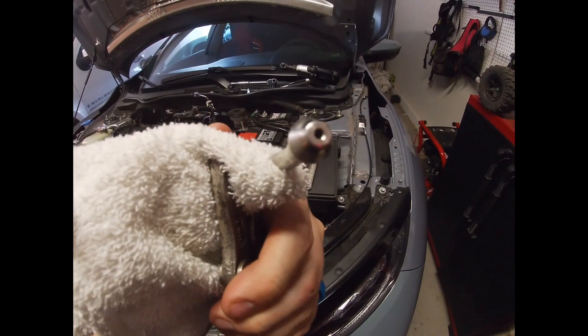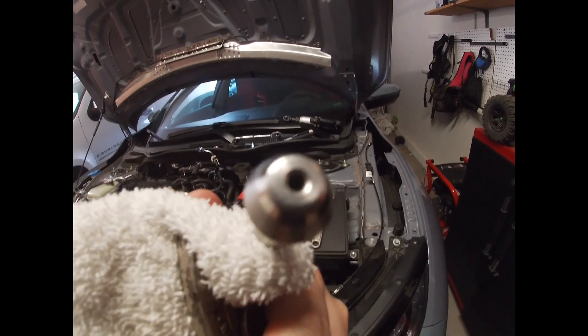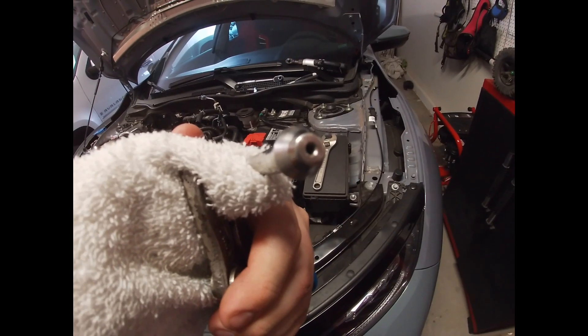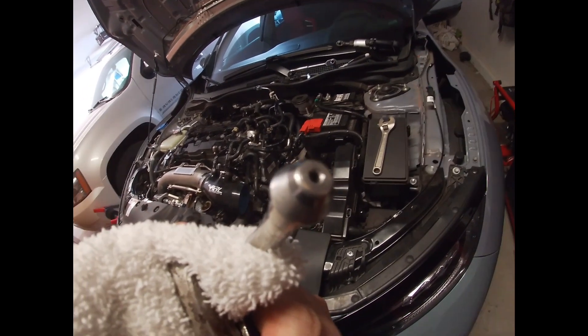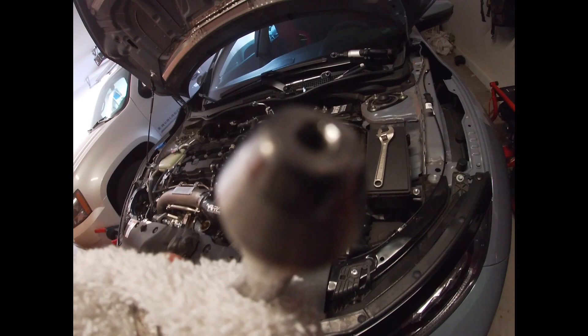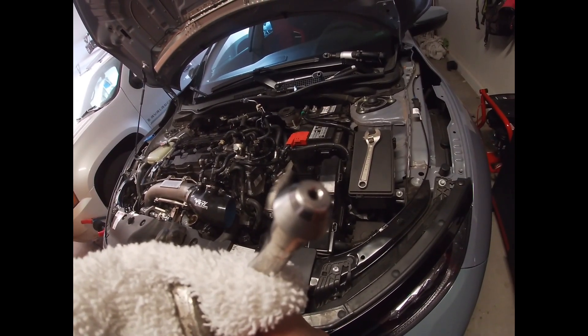We just wrapped up drilling out the tip. I went ahead and took a half-inch drill bit in diameter just to bevel it a little bit. If you notice on the other side it is beveled a little bit as well, so we did bevel it. And that's it.